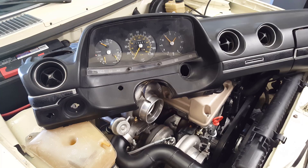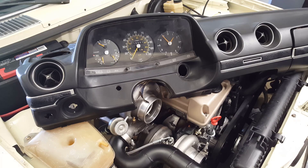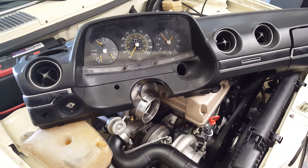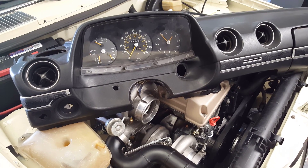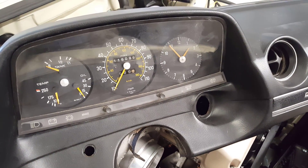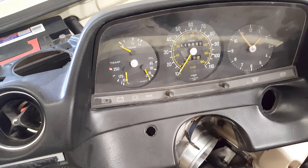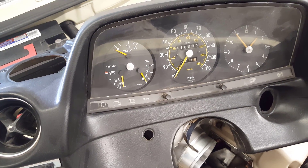I'm using a 722.636 transmission with an aftermarket transmission computer controlling it in this W123 Mercedes, and of course that is an electronic transmission. The old 123 speedometers are cable-driven, so that whole gauge in the middle is now obsolete and not usable. The clock is really meaningless, but this gauge on the left — temperature and oil — is of great importance.